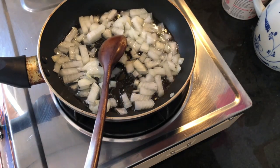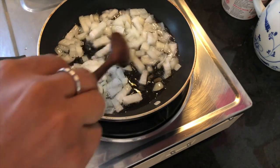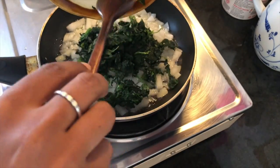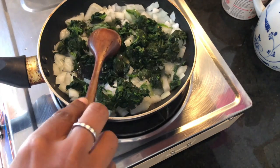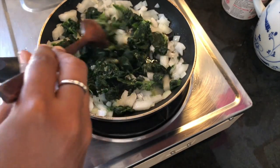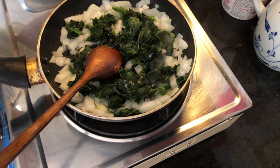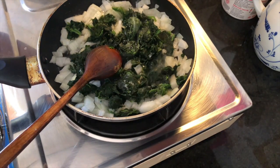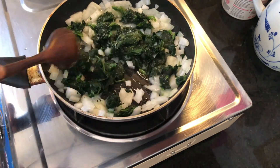Once your onions have wilted a little, add the spinach. We're not going to season with anything other than salt here — no spices or flavoring agents. Cook this for around four to five minutes. Keep in mind that spinach takes a lot of salt, so bear that in mind when salting the whole dish. I'll add a little salt here and a little more later.